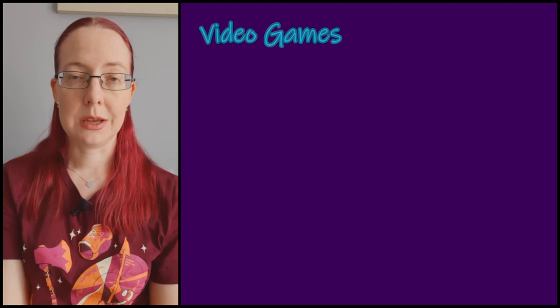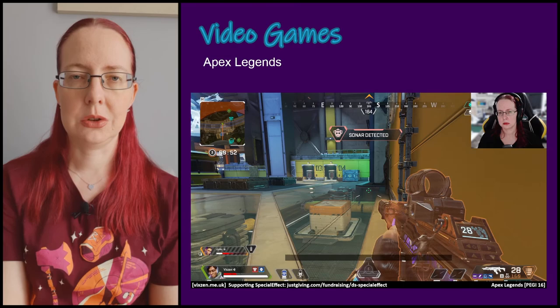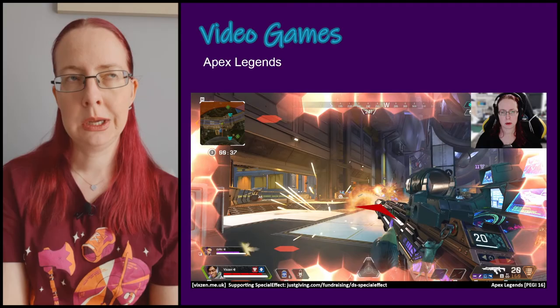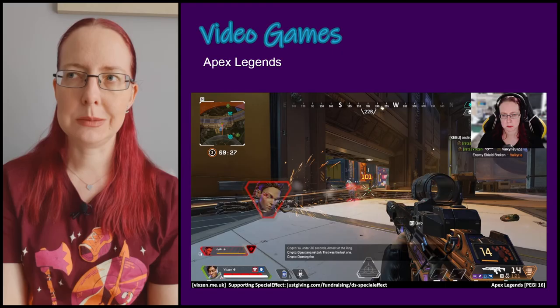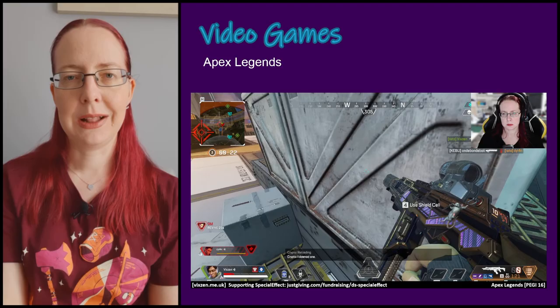Another regular is Apex Legends — we tend to play it every weekend and sometimes Tuesdays as well. We finally got to the end of the battle pass, though it was one of the weaker ones for me since a lot of the cosmetics were for characters I don't play. I've also finally got some heirloom shards to spend but I can't decide — I really want Mirage's statue but I don't play him much, and Lifeline's drumsticks just aren't very exciting.